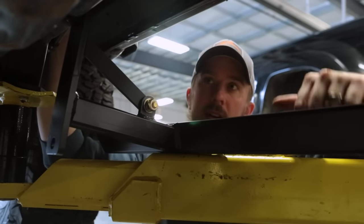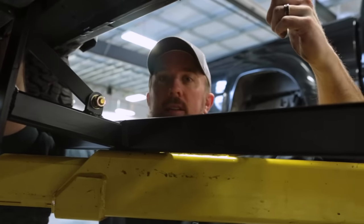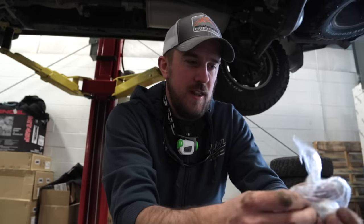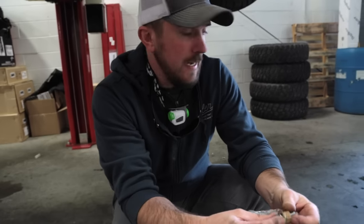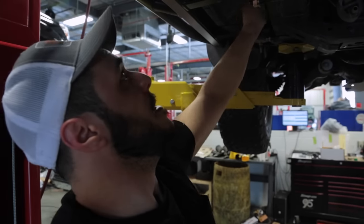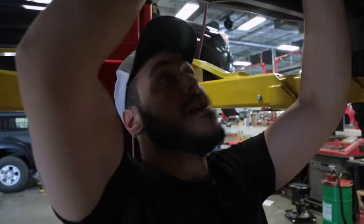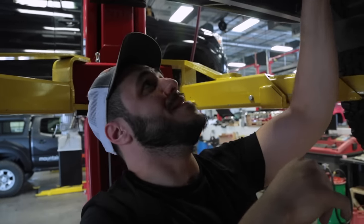We're putting White Knuckle sliders on the 4Runner this morning — pretty straightforward install. There are U-bolts that come across from the back side of the frame. White Knuckle does a pretty good job of packaging all this stuff up — if you get a powder-coated slider, it looks like it comes right out of the paint shop. Righty tighty, lefty loosey — you turn it until it's tight.